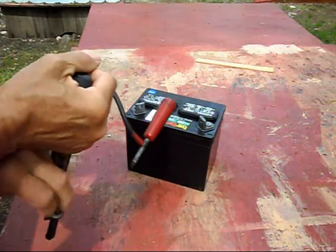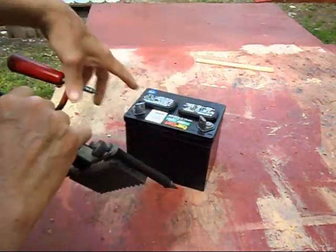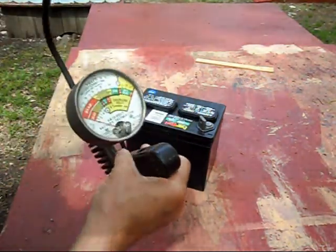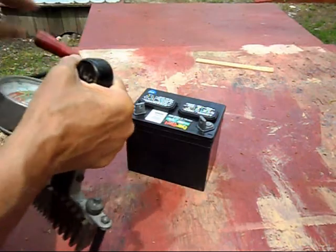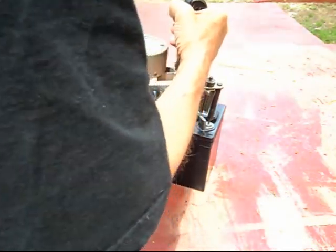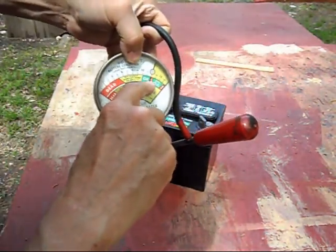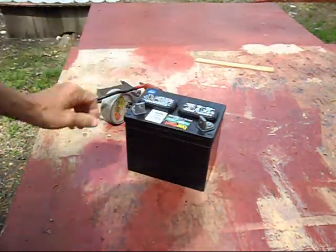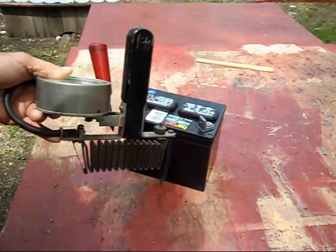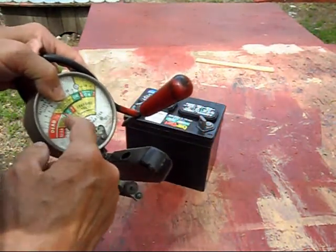Now very quickly we're going to put the load test on. These are the best kind of load testers to get, but not for these type of batteries, so you do it real quick. You don't hold it on for 10 seconds like you do a car battery — just a quick test. She went up into the okay range, which is 11 volts with this load on, and it's warm. Never put a car load tester on a tractor battery or motorcycle battery. If you do it, do it real quick. If it's dead, it'll definitely show immediately.